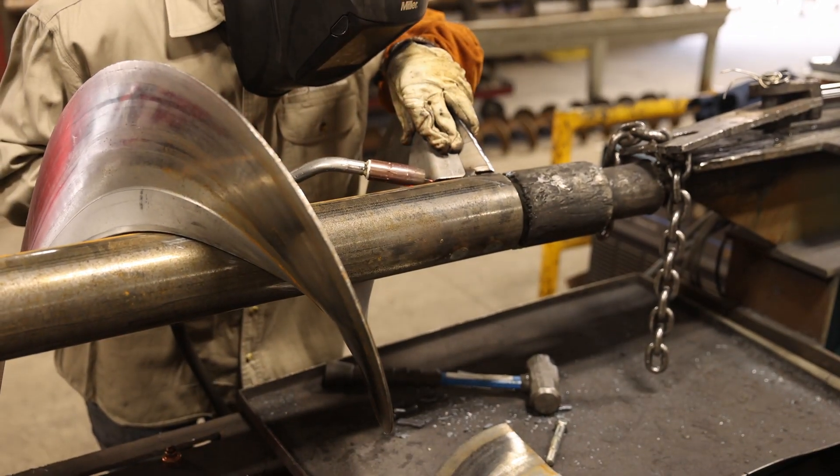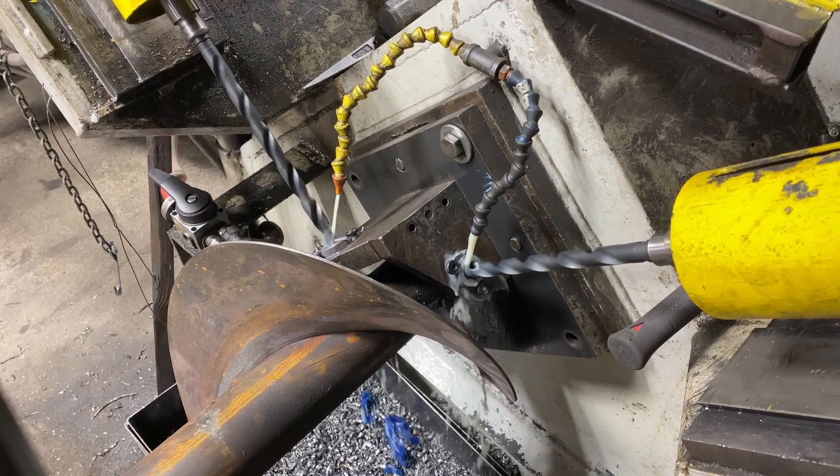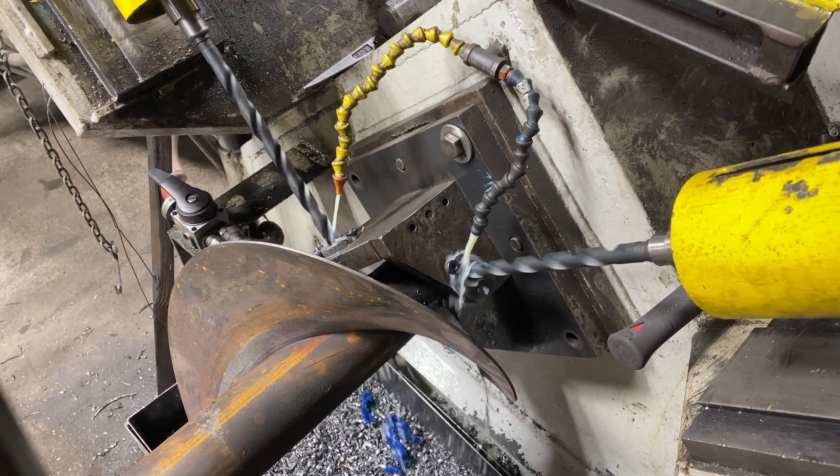End lugs are added to both ends to provide additional support. After completing the welding process, the screw is drilled on both ends for SEMA standard 2 or 3 bolt couplings.